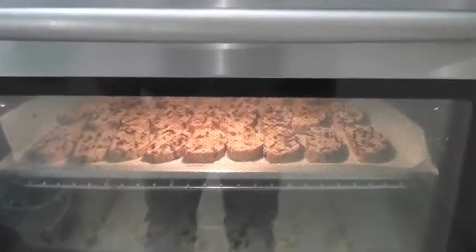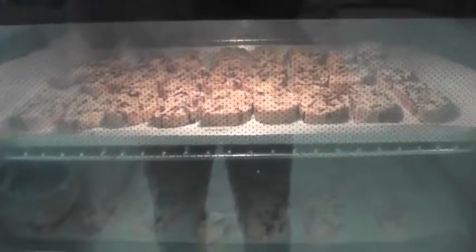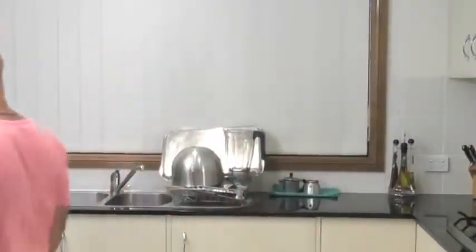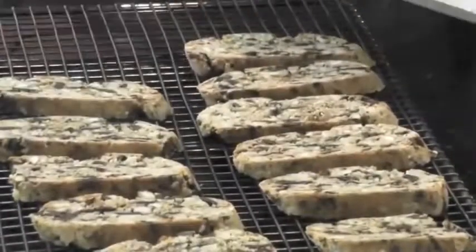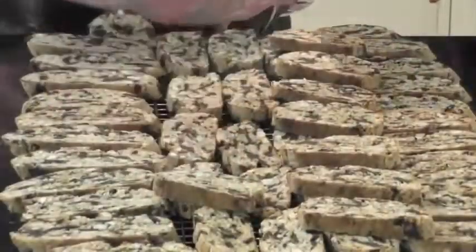As you can see, the biscuits are here baking away. Fantastic — really looking forward to tasting these. The top has gone off so we're going to get those out of the oven and cool them off. We'll let these cool down and try them in a few minutes.